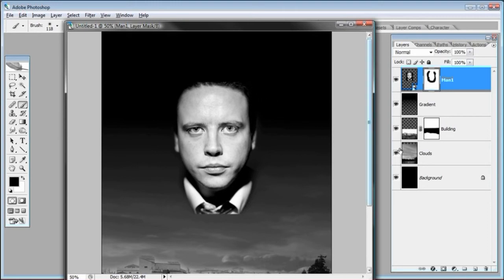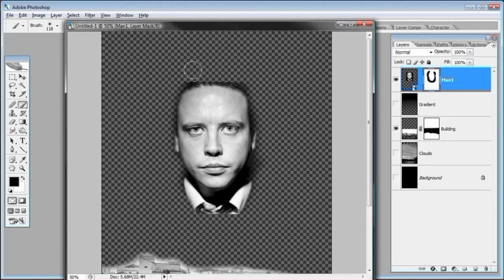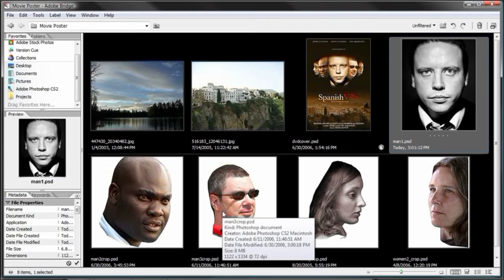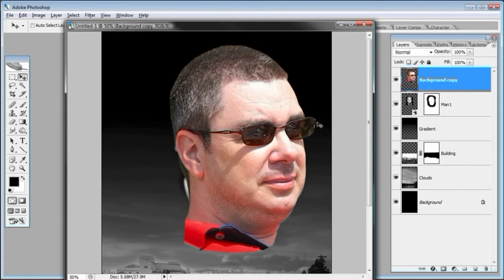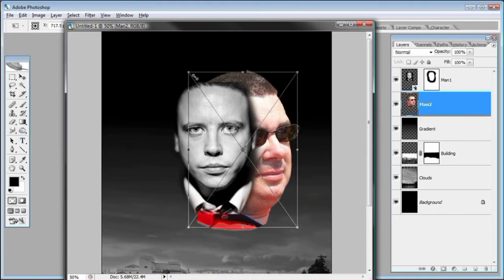You can make other layers invisible to see exactly what you're doing, but the important thing is it must look good with the background. Let's go over to Adobe Bridge — this guy with the cool glasses is going to be next. Double-click him — he's already masked. Select the move tool and drag him over to the project. He's pretty big, so drag his layer below man one and call him 'man two.'